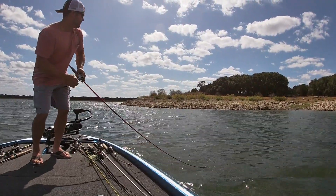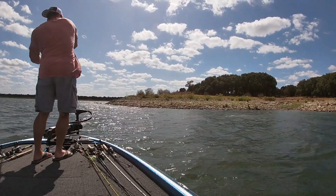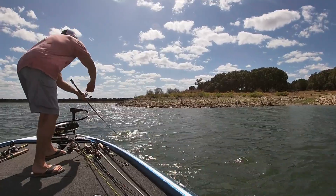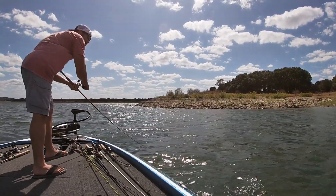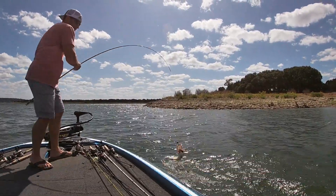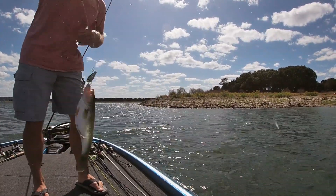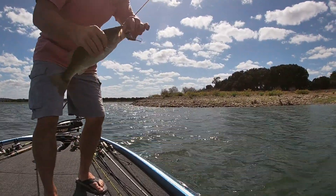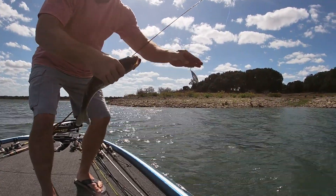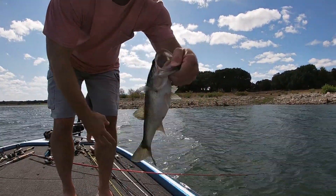That feels like a good one. Stay down, stay down — you don't want him to come up and jump and shake the bait. This one's trying to. That's a good one — right in the lip. That's the kind of lip service I like if I can get it. Pretty good one.